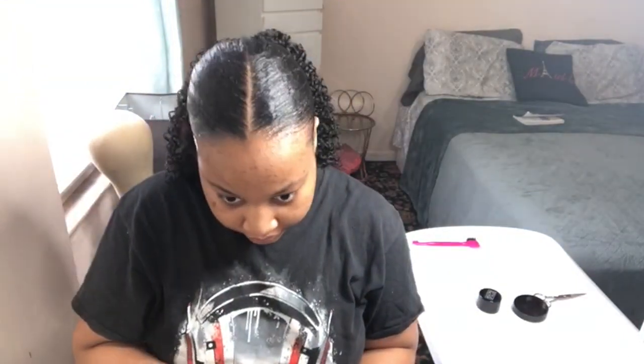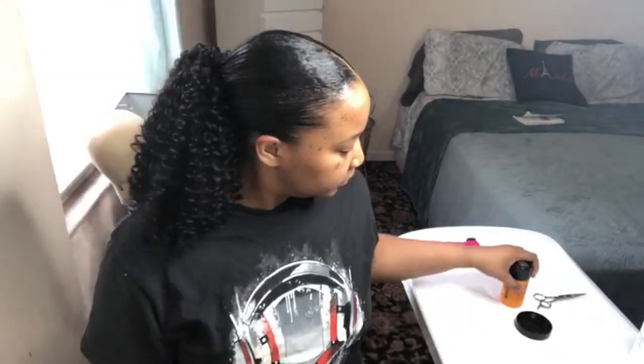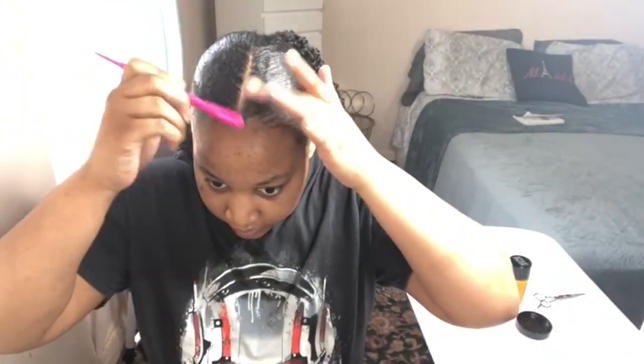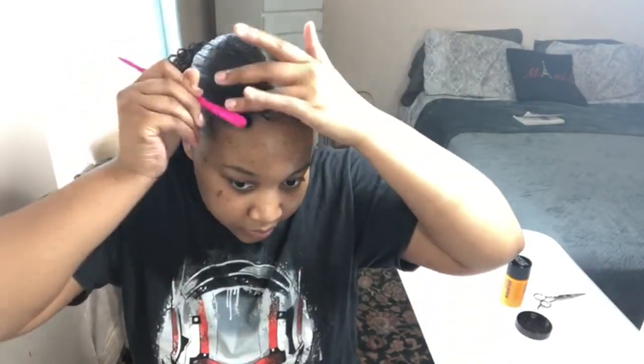This is the crochet ponytail that I made. I'm just simply applying it to my hair. You saw how easy that was — I don't even know how to explain it, that's how easy it is. Now I'm just finessing my baby hairs. I don't want nobody talking about my forehead — I know it's shiny, I know it's big, I don't want to hear it. I'm still cute, y'all!